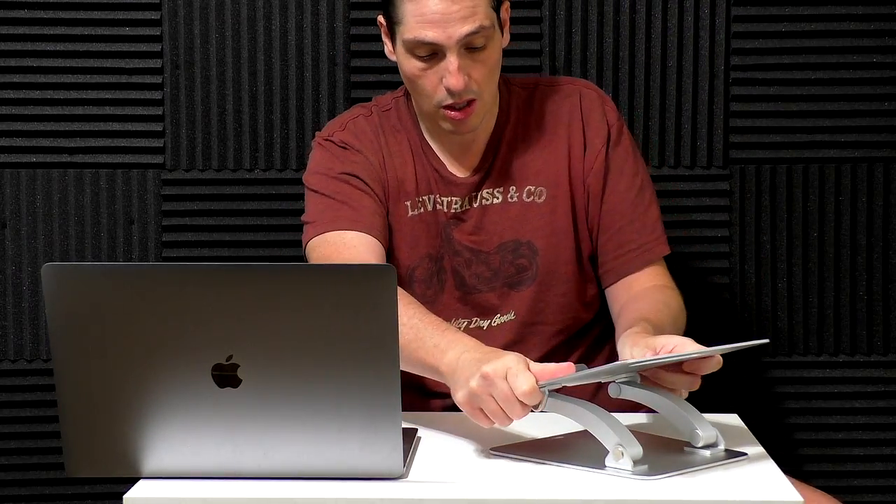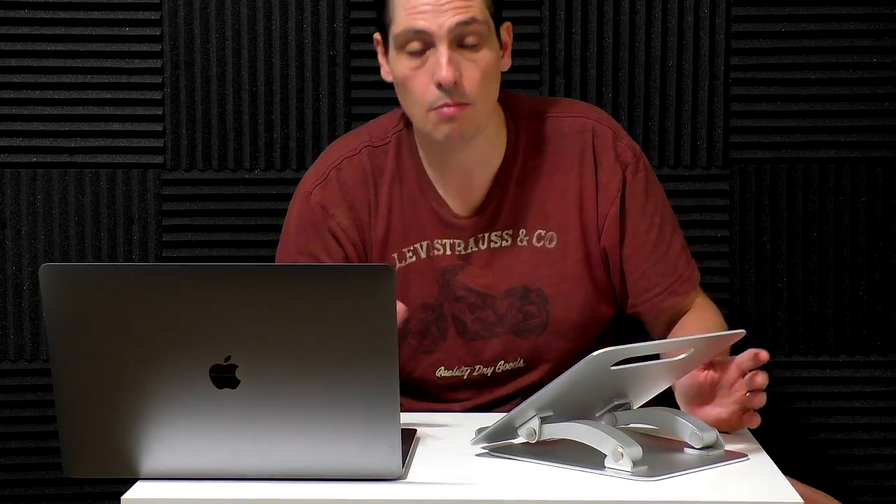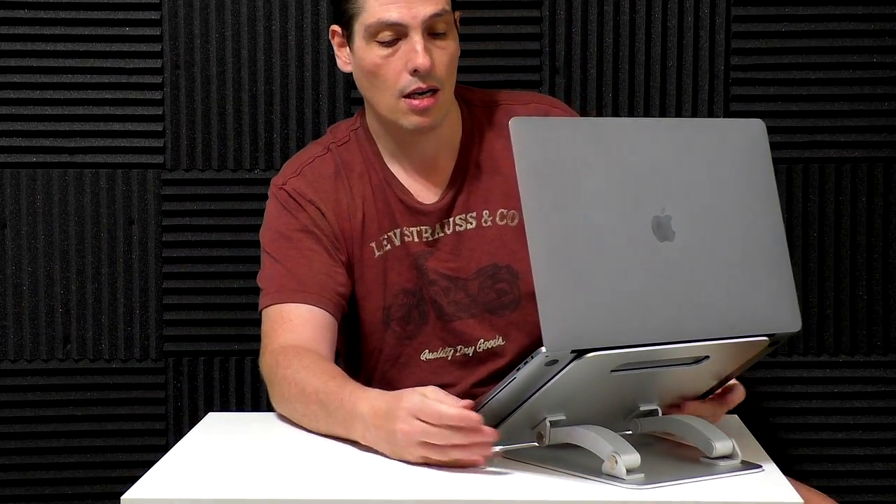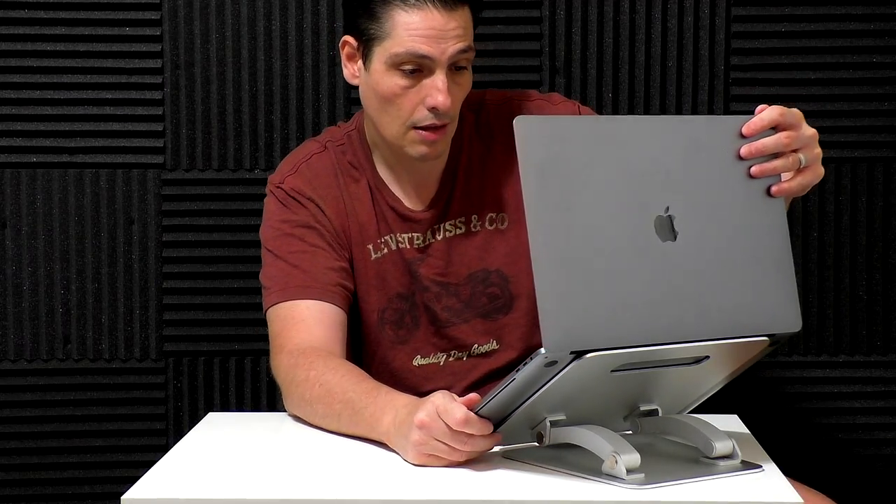I like it because you can adjust it the way you want. I have another one for my work — it's cheaper, but it's steady. You place your laptop on top and that's it. This one instead you can place anywhere you want. For example, you are on a different table and you need a certain angulation — no problem.